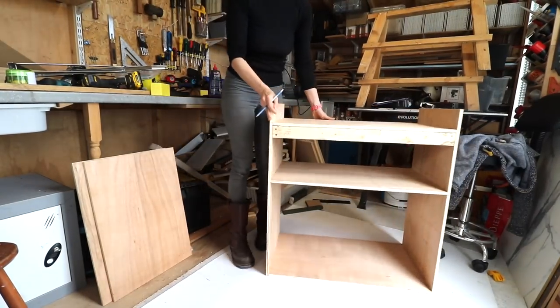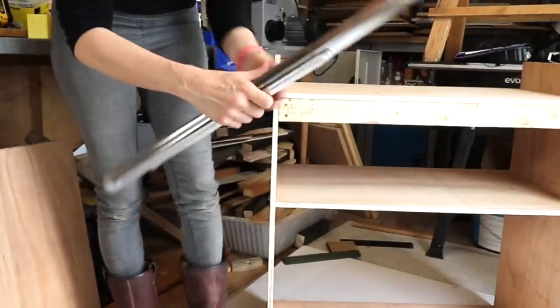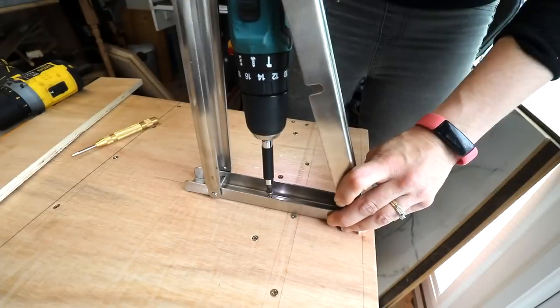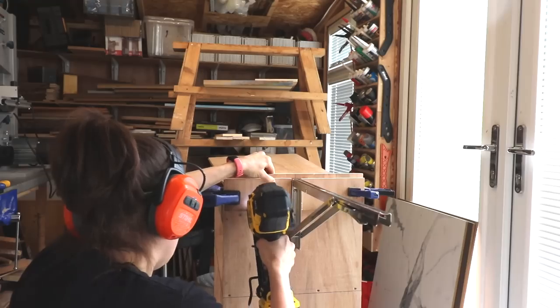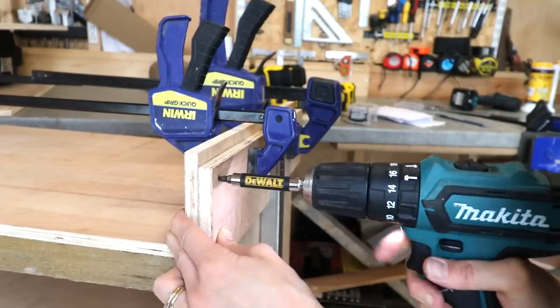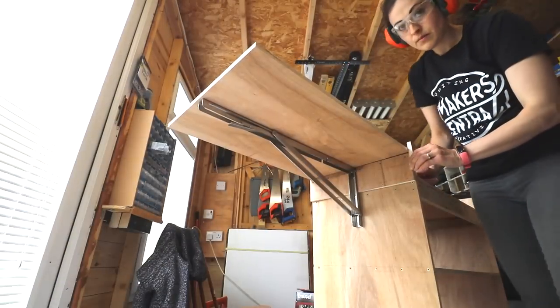Something else that inspired this build was having two folding brackets that I didn't end up using on a previous project. I marked the height by drawing along another 12mm off-cut, and originally I was only going to use one in the centre, then glued, nailed, and screwed some support pieces either side of it. These off-cuts were quite deep, allowing me to also mount to the shelf supports for extra strength. Well, that's what I'm going with anyway — I couldn't really be bothered to cut them down.